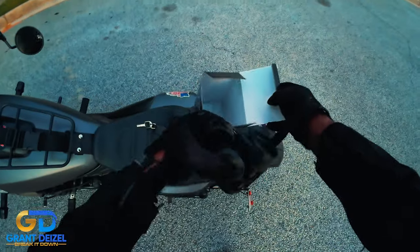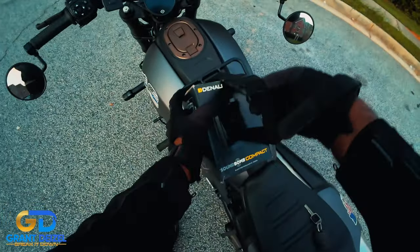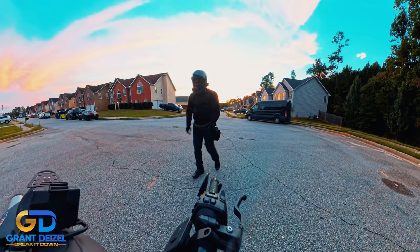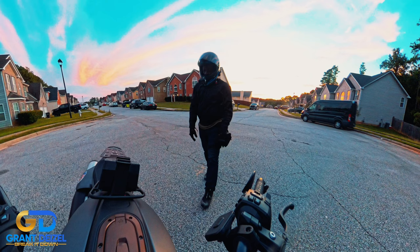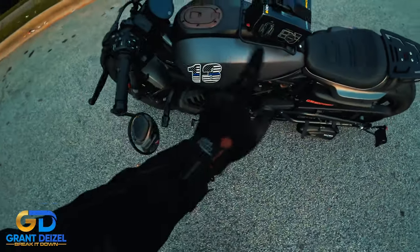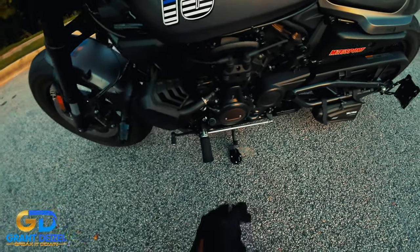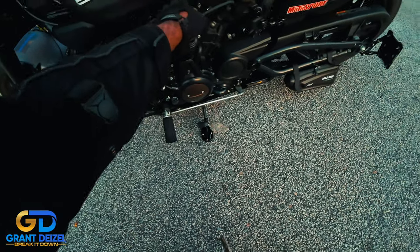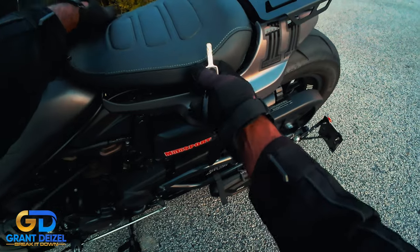I had contacted Denali to see if there was any way they could do something. They said there's nothing they can do, but they could give me 10% off my next purchase. So I went to Amazon and purchased the split this time. The split is basically the same two components but they're separated. I kind of zip tied the horn over here — you can't even see it if I don't tell you where it's at. It came with a rubber tube that I ran all the way here, all the way down there.